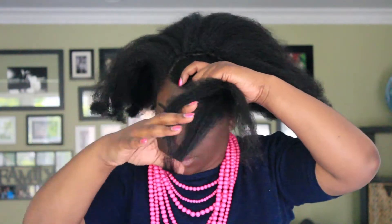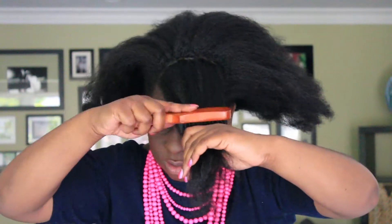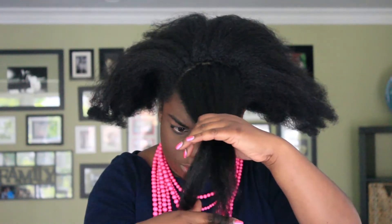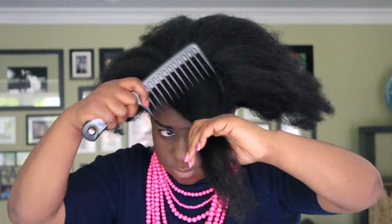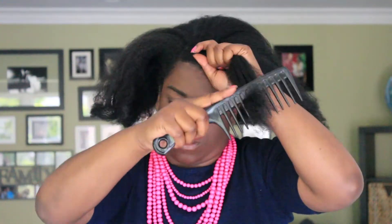First thing you're going to want to do is part off the front half section of your hair. This is going to be for your bang. Again, this is done on dirty blow-dried hair — this is the last style I did before I washed my hair. I find that because of the banana clip I use, it's one of those really cheap banana clips from Walmart that doesn't even have a metal attachment to keep it from popping. The more blown out or straight as possible I can get my hair with a blow-dryer, the better these styles are.